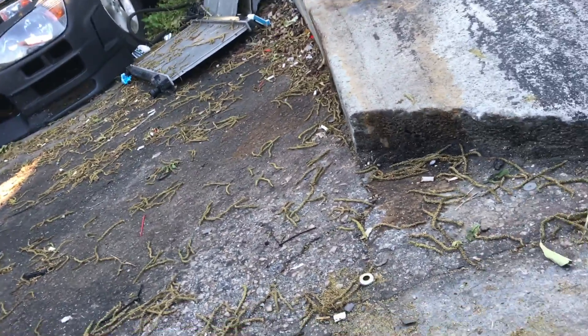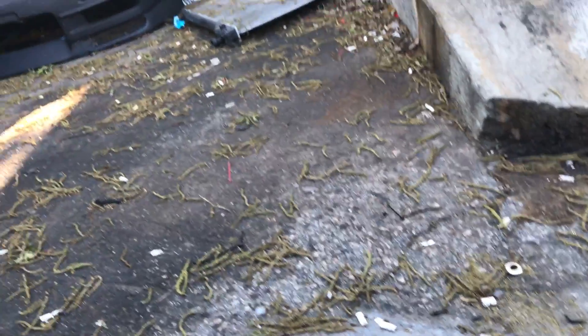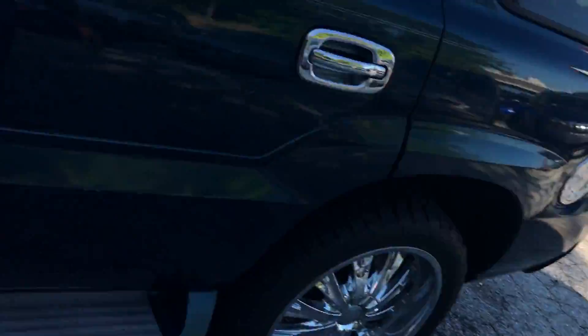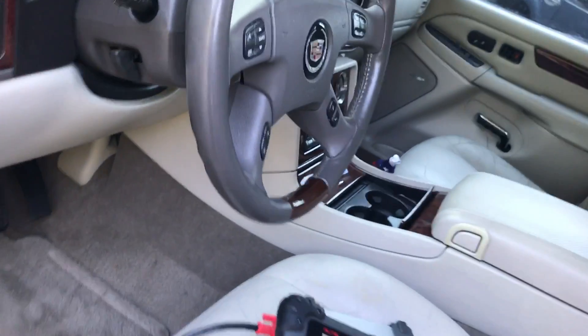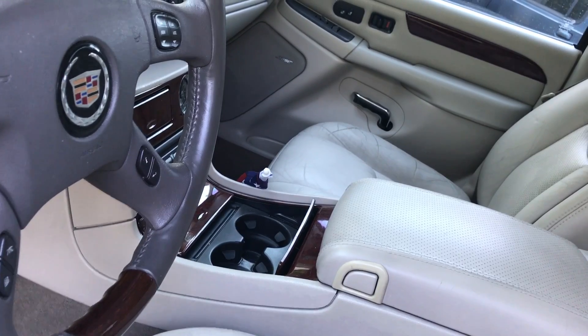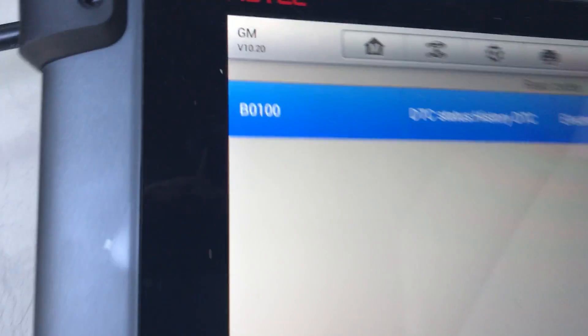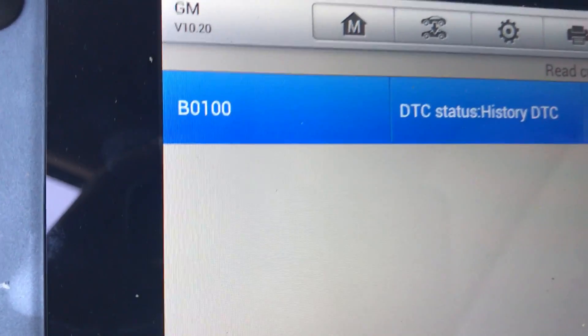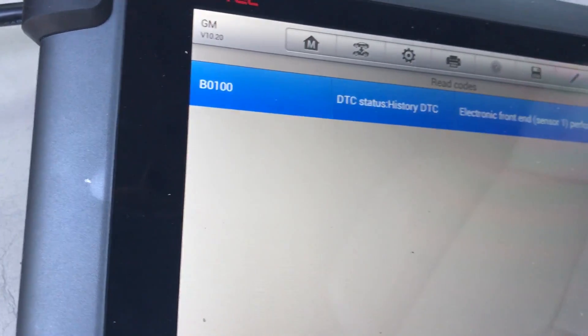What I did — I had code B0103, and just to make sure the sensor was bad, I switched both sensors. They are the same part number. After I switched them, the B0103 moved to the driver's side, which confirmed the sensor is bad. So I'm going to get a new sensor, put it in, clear the code, and it should be good.